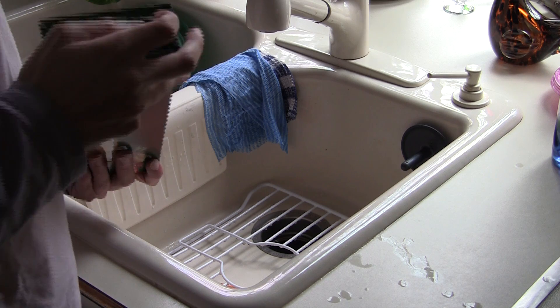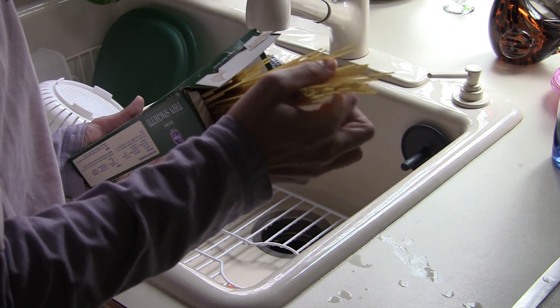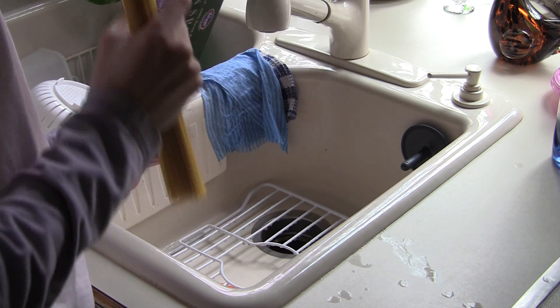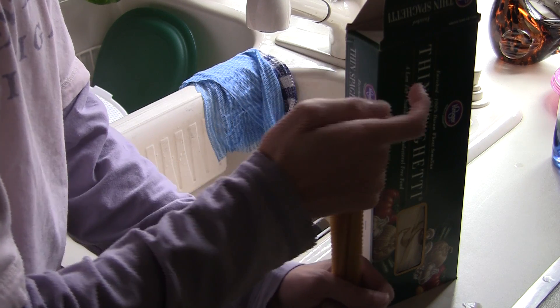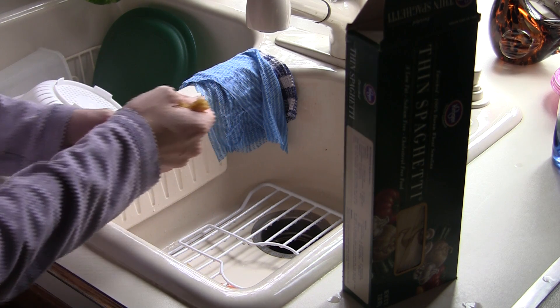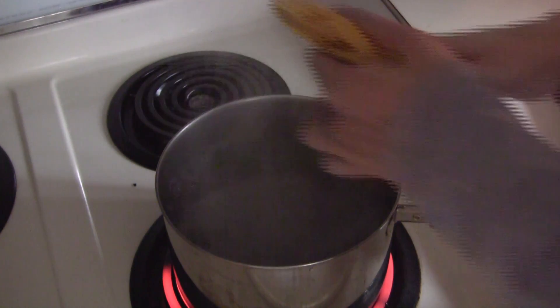Once the water is boiling, we will come back and continue the segment. The water is boiling now, so let's get some spaghetti going in there. That looks like a lot, but it's really not. I break them in the sink — just like that — and we take them over to the stove. The water is now boiling more than I normally let it, so I'm going to quickly put the spaghetti in.